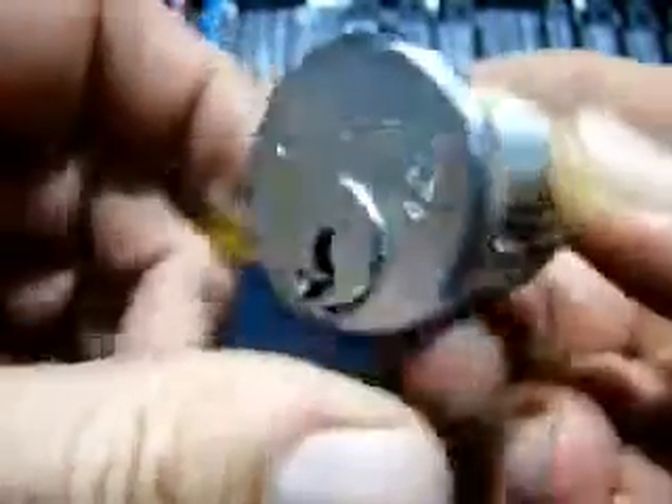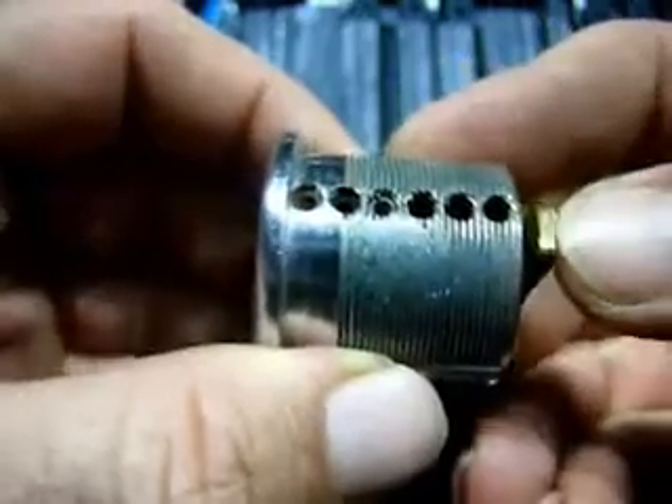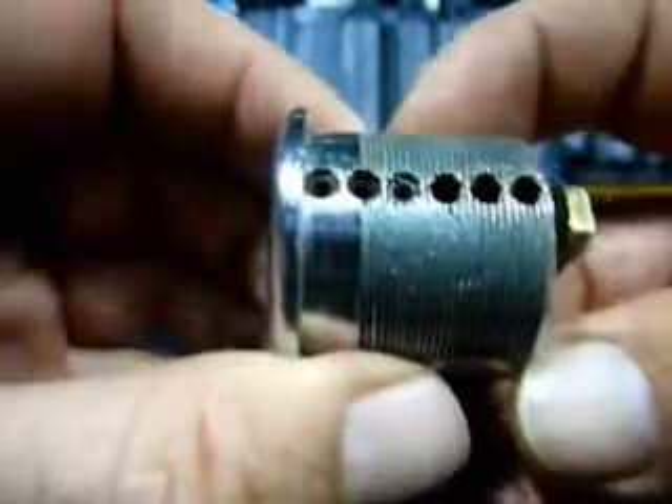There's no key for this Medeco. This Medeco was given to me by a young fella named Slashmoo, another YouTube picker from up north.